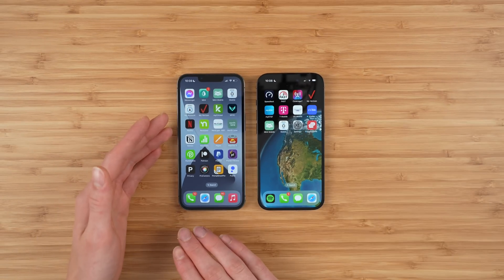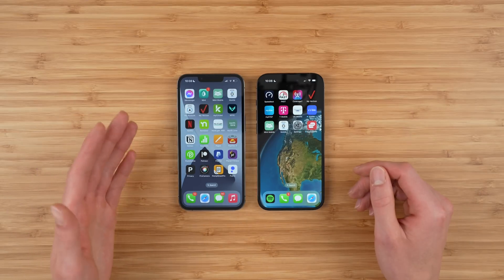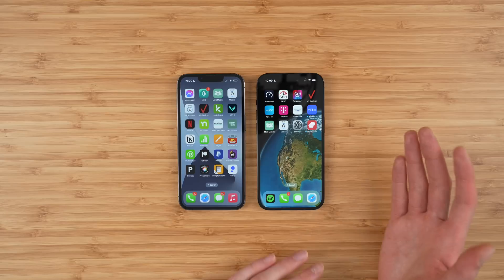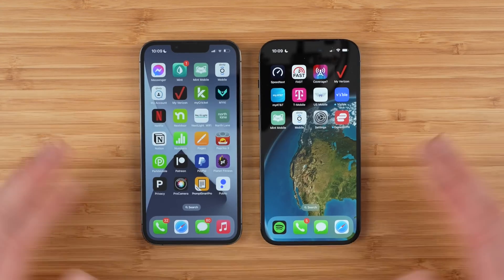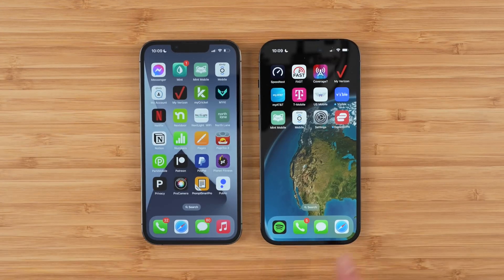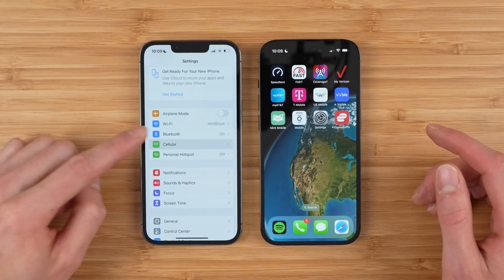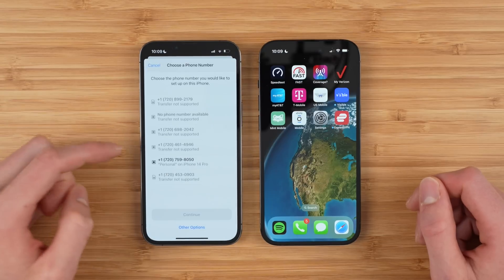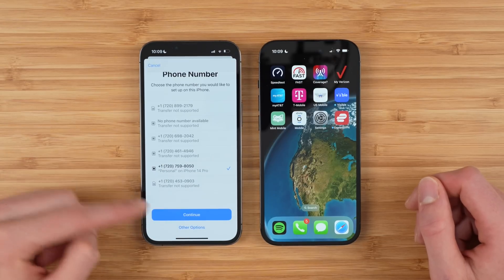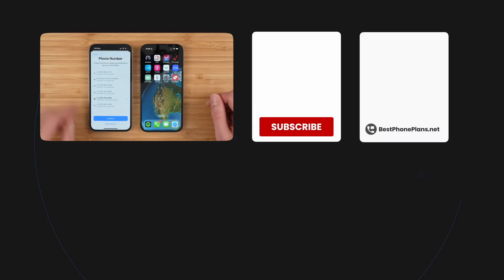The My Verizon app method will work on any device that is eSIM compatible, whether you're going from iPhone to Android, Android to iPhone, Android to Android, or iPhone to iPhone. One thing to mention is once you have your eSIM transferred, if you need to transfer it back or swap devices, you can again use the My Verizon method. Or if you're going from iPhone to iPhone, go to Settings, Cellular, Add eSIM — you should see the phone number there and you can go ahead and transfer it back. Verizon is fully supporting this quick transfer method now, so you should be able to swap that phone number back and forth pretty easily.